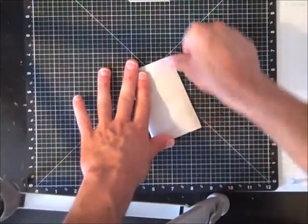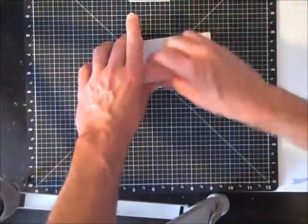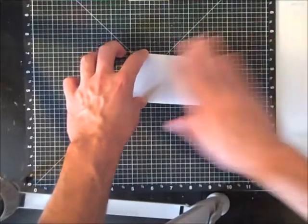Step one will be to take a finished roll, make a crease and fold it down. Take your sanding block and scrape off some of that extra glue and paper so you have a smooth surface to glue on.